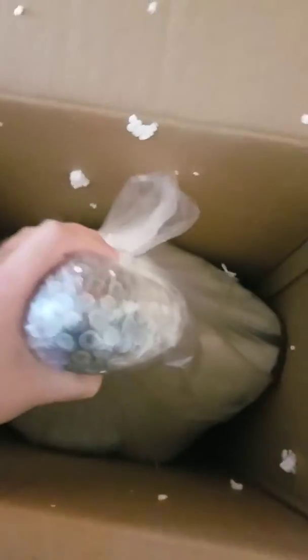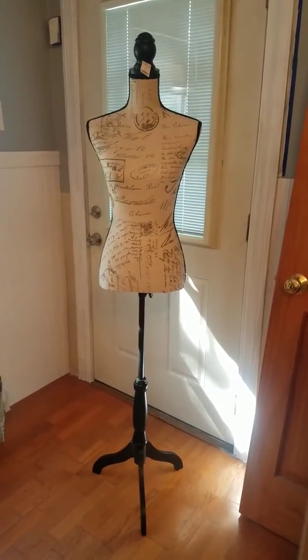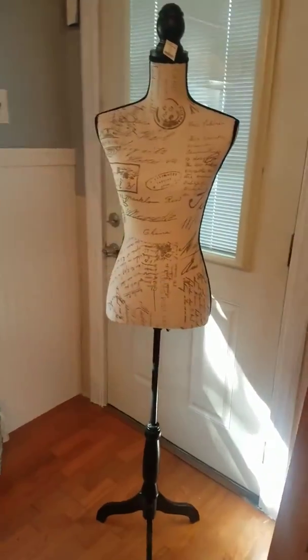Now let's take out the top piece. It's packaged really good and protected. And there you go — it is so easy to put together!